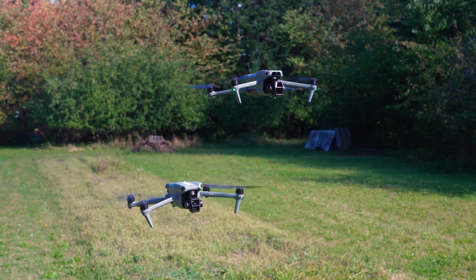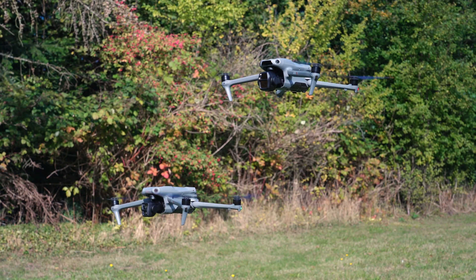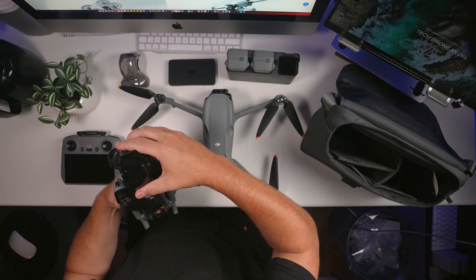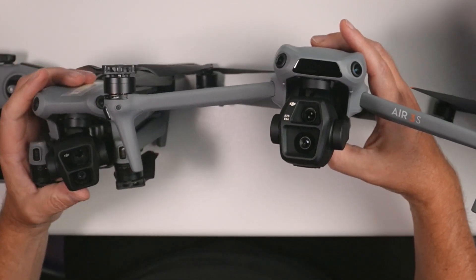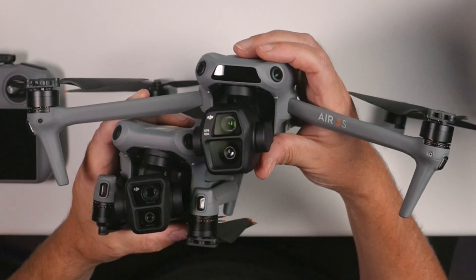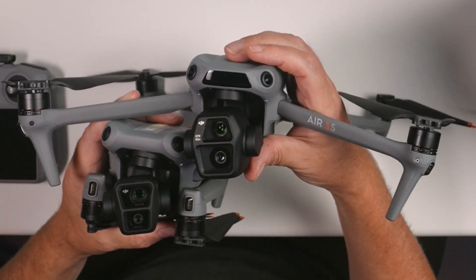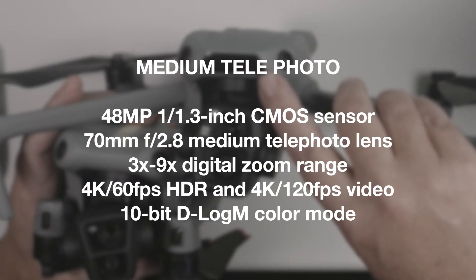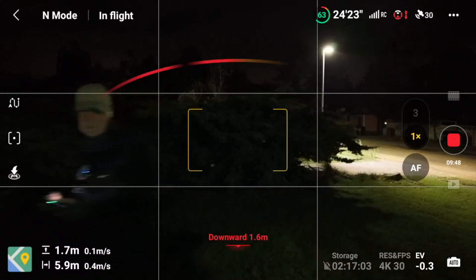When you look at the drone there are a lot of similarities with the previous model. I have the original Air 3 here for reference — let's open that to show the difference. You can see there's quite a significant difference between the two cameras: the wide-angle camera of the Air 3S is significantly bigger. You also have the LiDAR sensor in the front that will make a difference when flying in the dark, as the LiDAR can see without any lights.